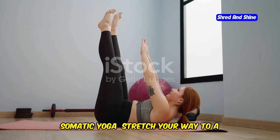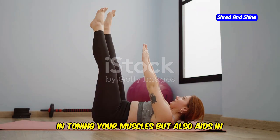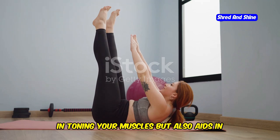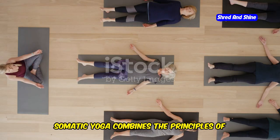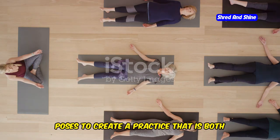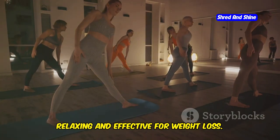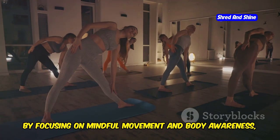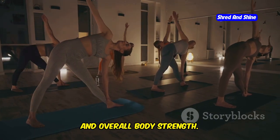Somatic yoga — stretch your way to a flatter stomach. This unique form of yoga not only helps in toning your muscles but also aids in reducing belly fat effectively. Somatic yoga combines the principles of somatic exercise with traditional yoga poses to create a practice that is both relaxing and effective for weight loss. By focusing on mindful movement and body awareness, it helps in improving posture, flexibility, and overall body strength.